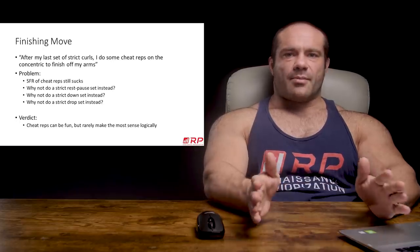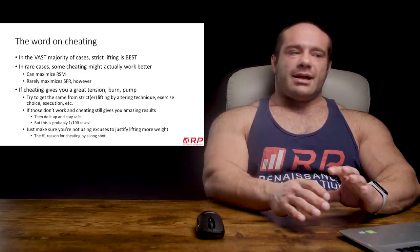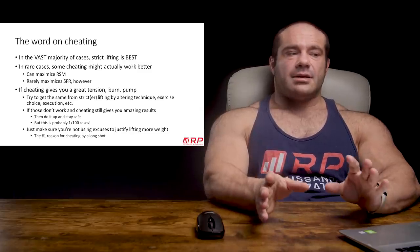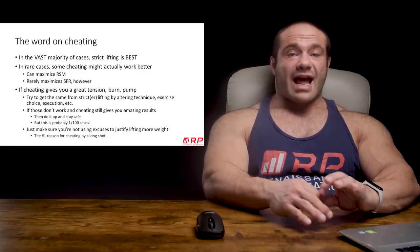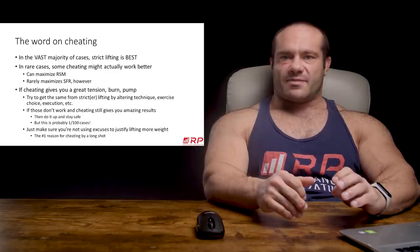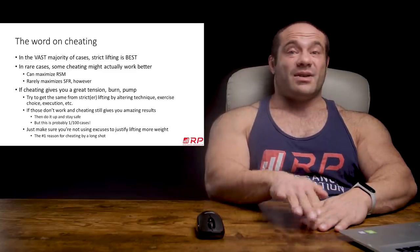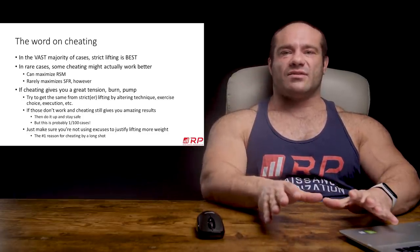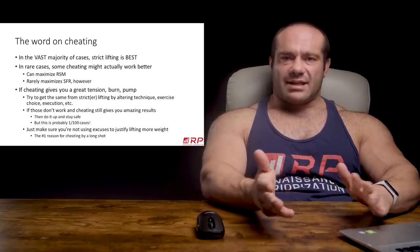To wrap all of this up: in the vast majority of cases, strict lifting is best. In some unusual cases — not the norm — some cheating might actually work better than totally strict stuff. It can maximize raw stimulus magnitude; doing cheat reps after a set of 10 at 100 pounds absolutely fries you. But the fatigue cost is so high that it rarely maximizes the stimulus-to-fatigue ratio, so in the context of a regularly programmed exercise, it rarely justifies its inclusion.